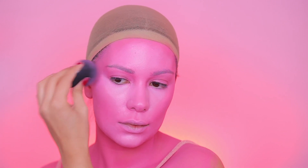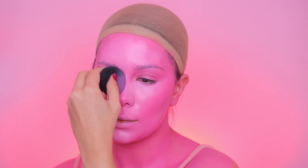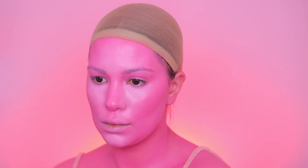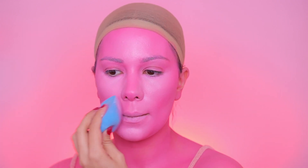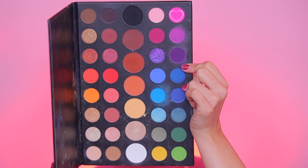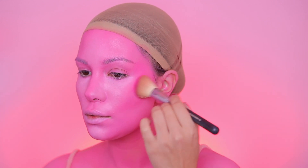Then I'm using the back of the beauty blender with a little bit of that hot pink face paint to contour, and I just go back and forth blending everything together until I'm happy with how it looks. Next I'm going into the James Charles palette by Morphe.